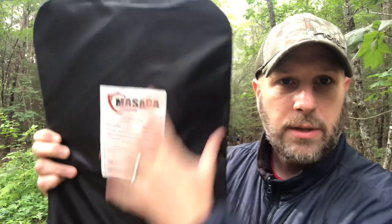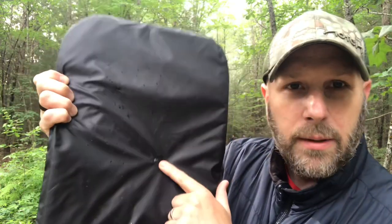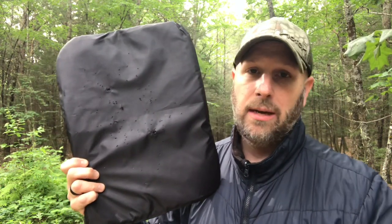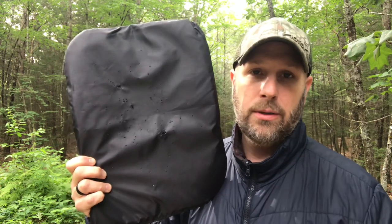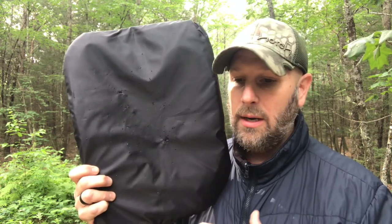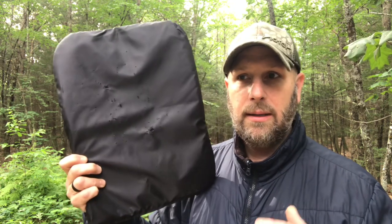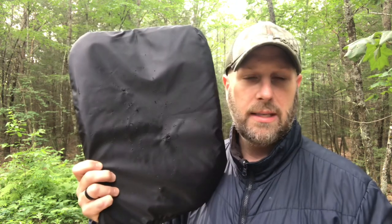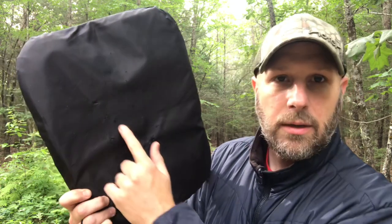Here's what that panel looks like - what would be up against your back. You can see nothing is punched through. On the other side you can see there's some shot, one 9mm hole, and another larger 9mm hole. Unfortunately I had a malfunction with my shotgun and couldn't fire a slug at this panel. I'm sure the slug would have done similar damage here, though maybe a little less because it has to go through additional layers of the backpack first. Again, this is not a recommendation for protection from a slug.